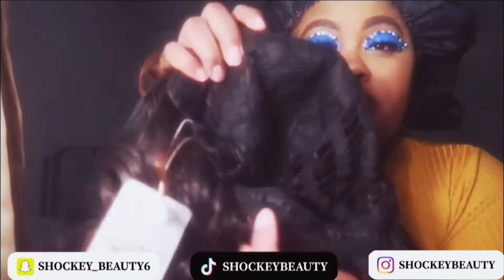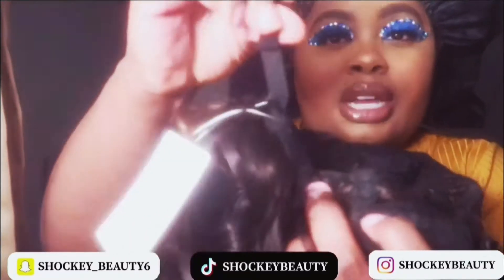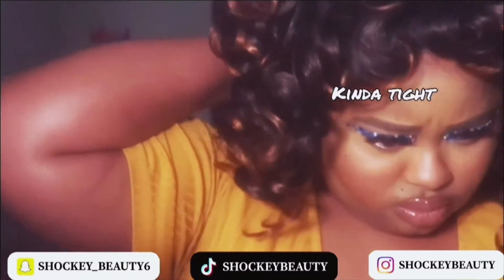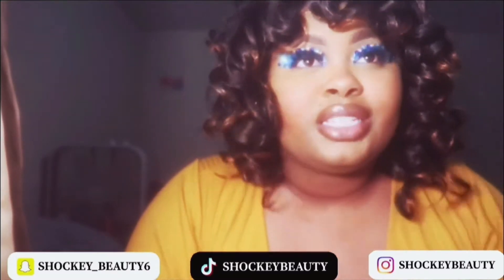The construction of the wig — it has no combs whatsoever, but it does have adjustable straps. It's a little bit too snug. This is what it looks like straight out of the package.